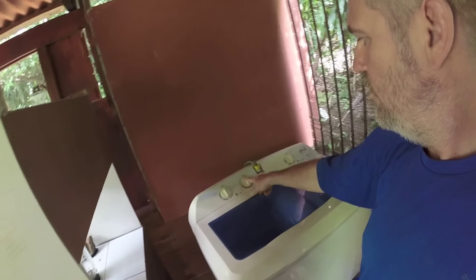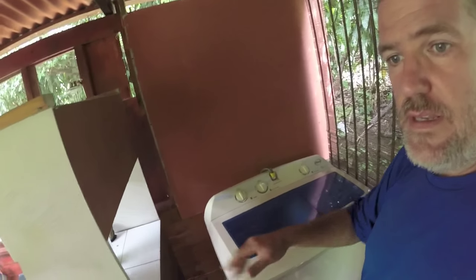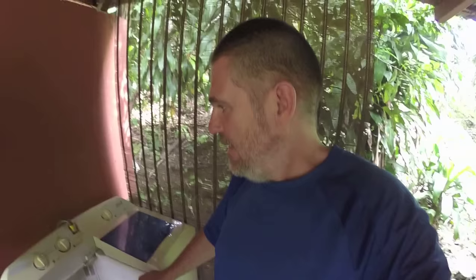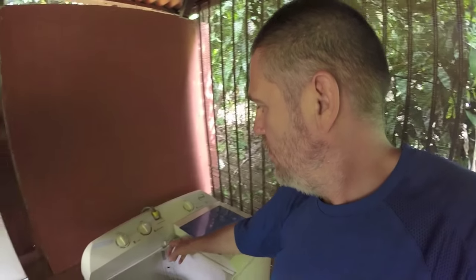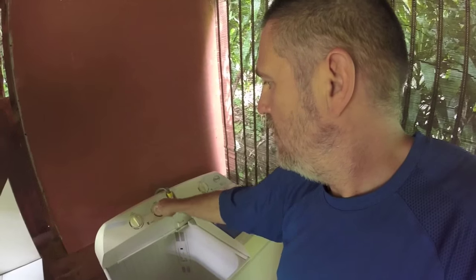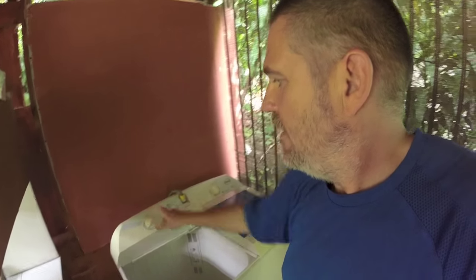First, one has to put this to normal, open the water tab, and water comes in. Once the water is full enough, one has to stop the water tab and then put all the switches in the correct position. You can choose here delicate or normal, and then set the time for how long it should run.